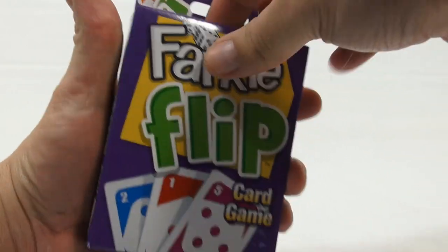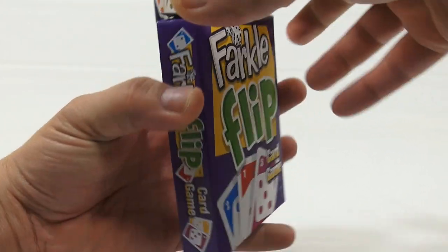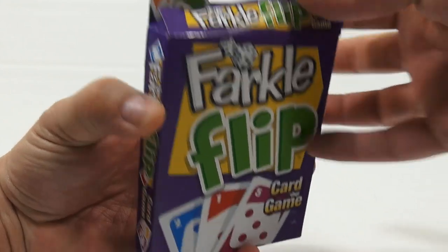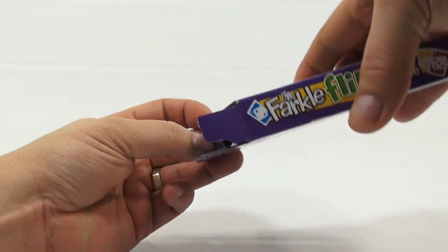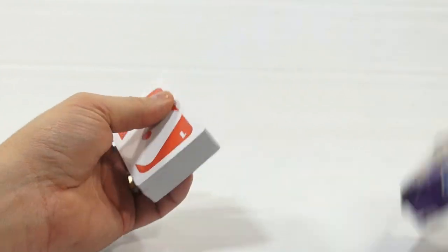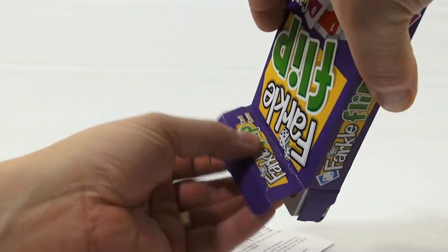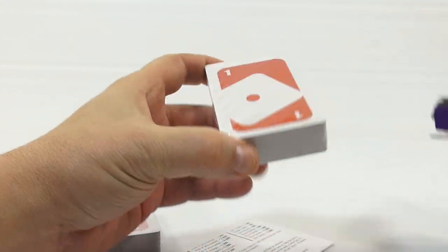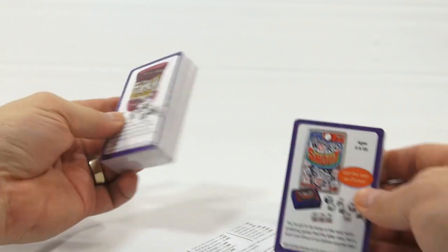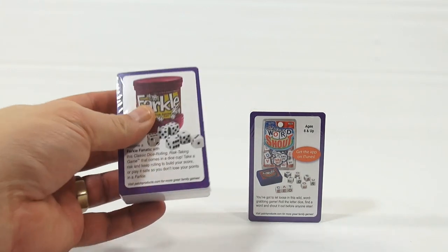I've got to be careful opening this — it's hard to open. I will open it. I don't want to rip. There we go. I hate ripping things, especially new games. I always try to keep my games and card games in the best condition. But I ripped it just slightly. Let me get my cutting utensil here and open these up.